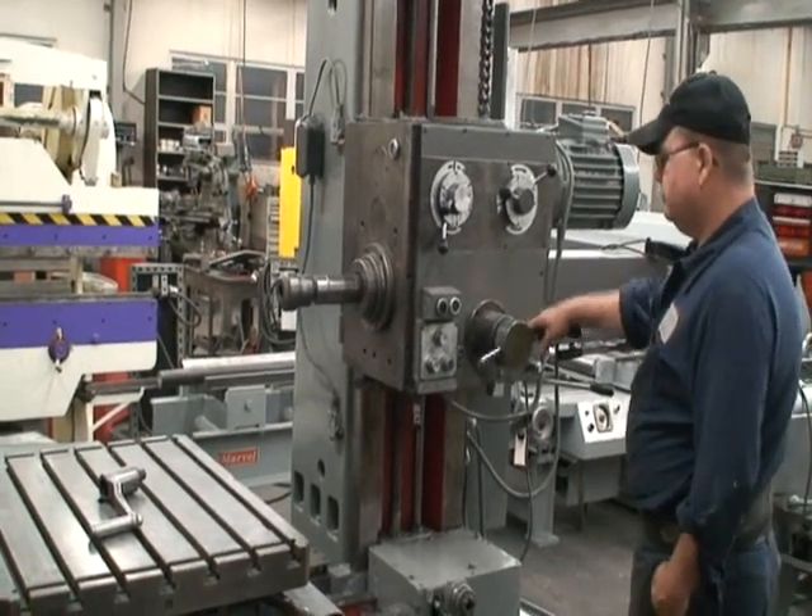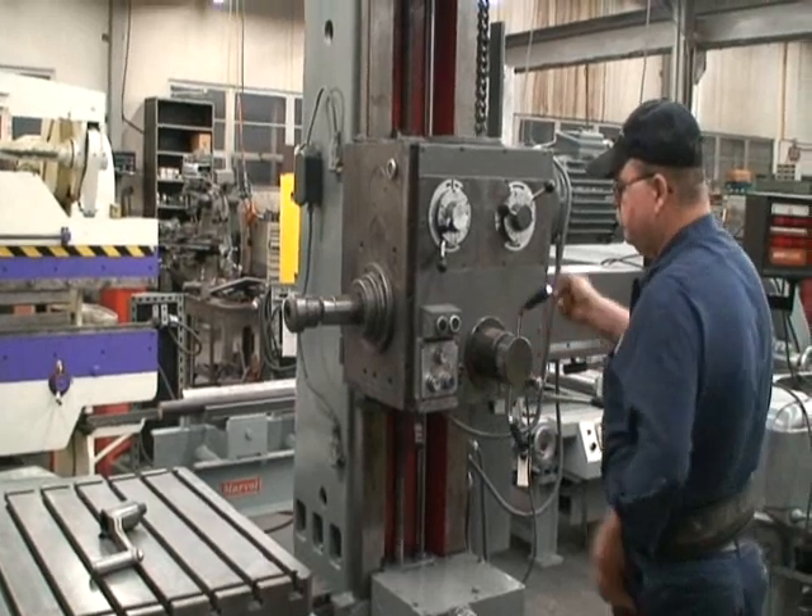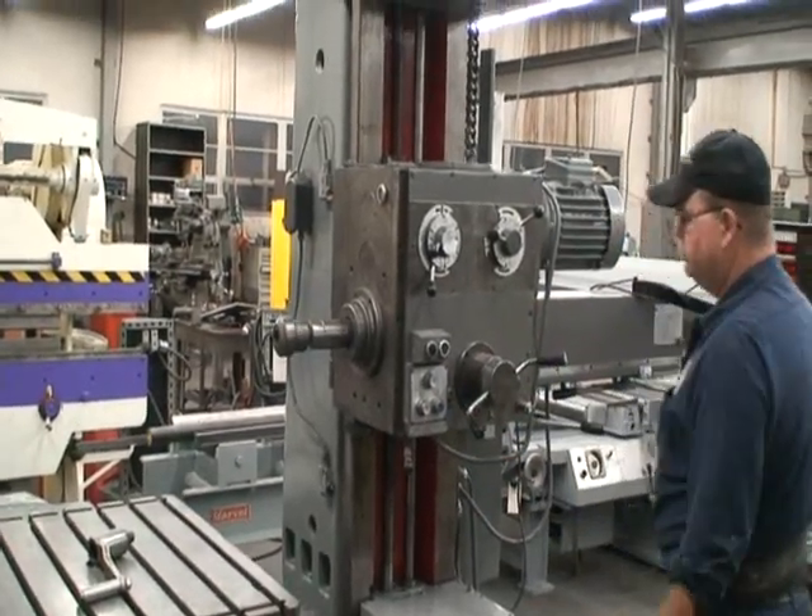That's the head up and down, manually bringing the quill in, locking it up and down.